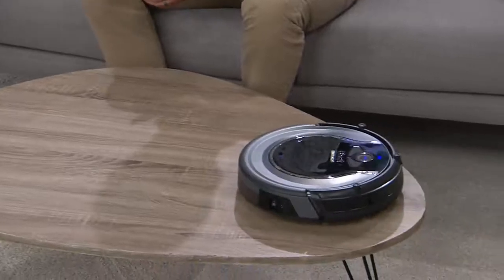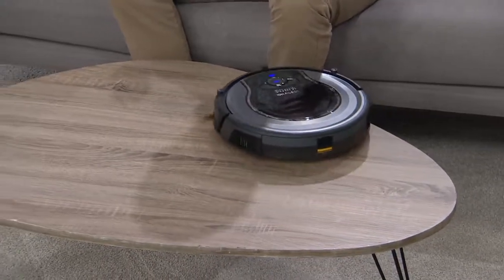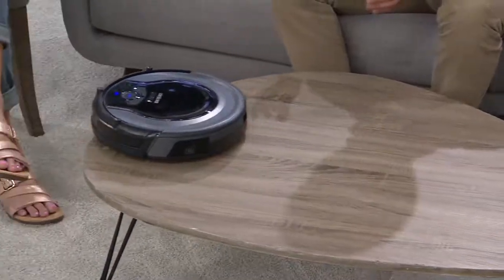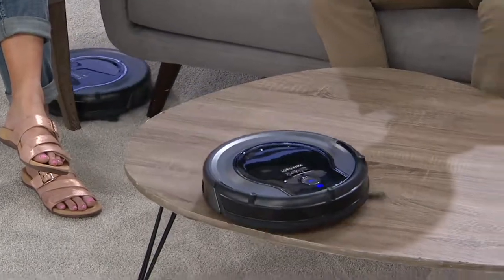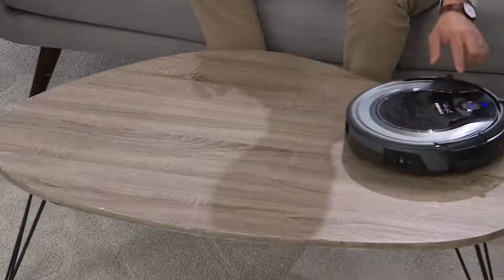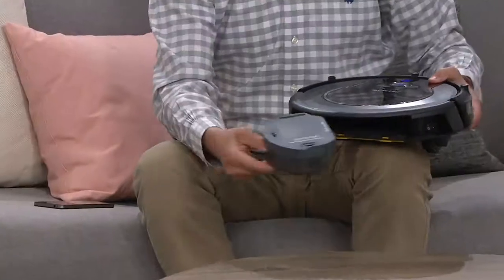Whether it's a wide area or a more contained space, the smart sensor technology learns to navigate and adapt to your room. Regardless of what you're doing, this vacuum is able to adapt. And it's also very easy to clean — check out how you pull out the dustbin. It couldn't be easier.